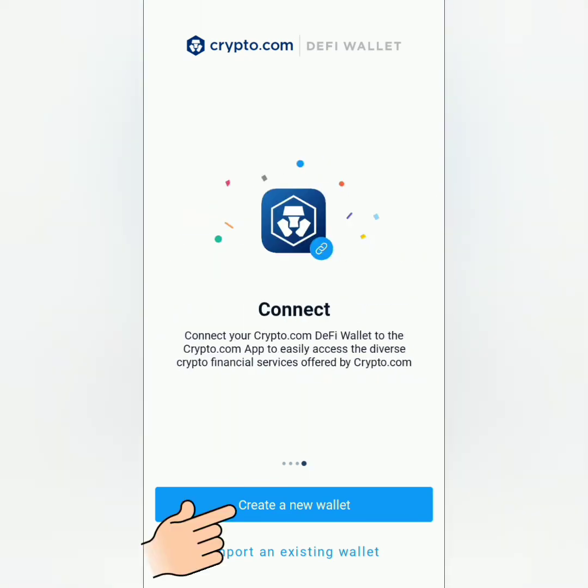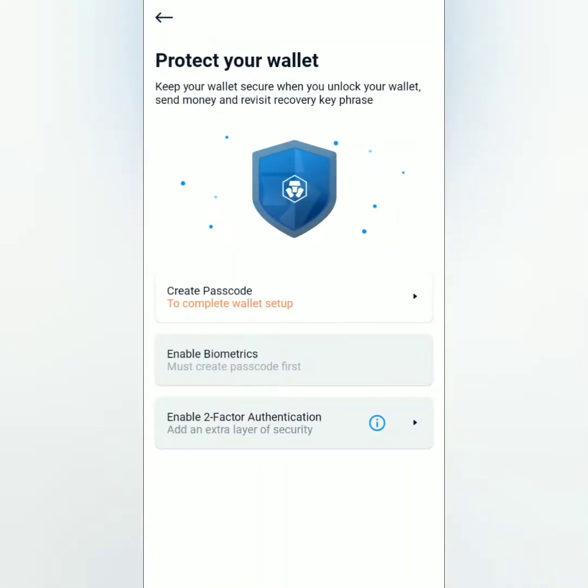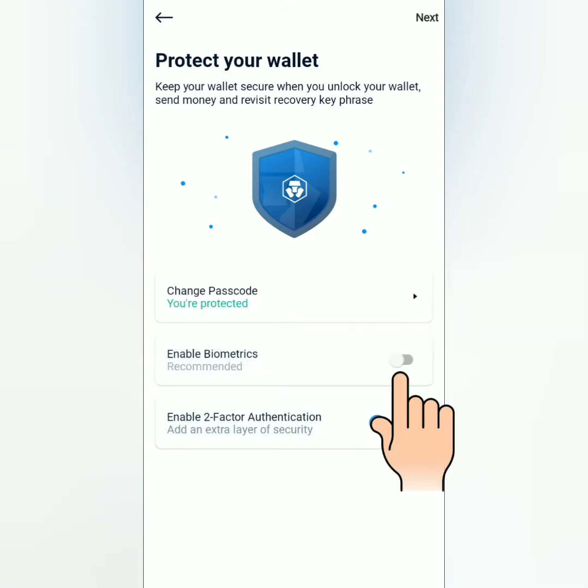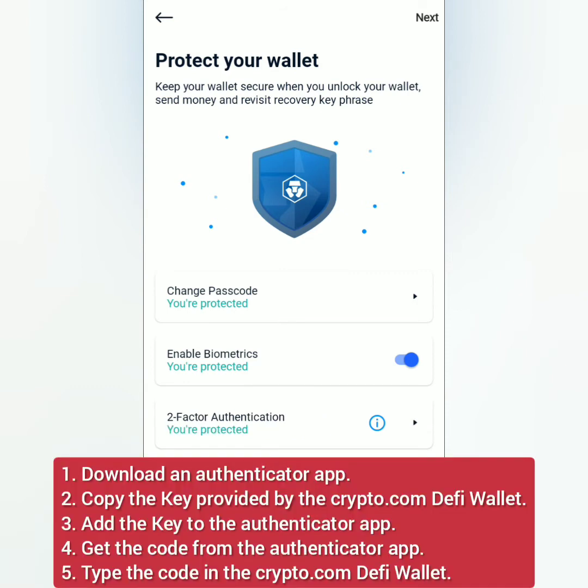Click 'Create a New Wallet', read and accept their terms of service and privacy notice, tick the box, then continue. Secure your wallet by creating a six-digit passcode, enable biometrics, and enable two-factor authentication — you'll need to download an authenticator app for that.